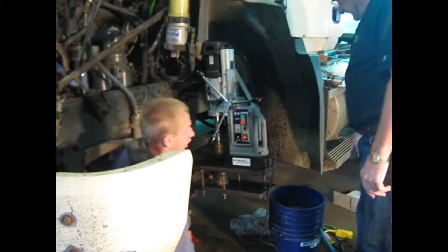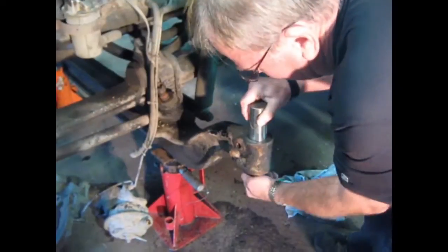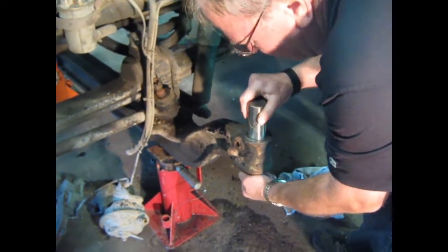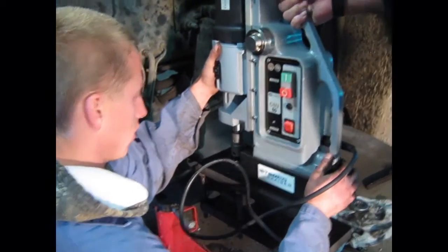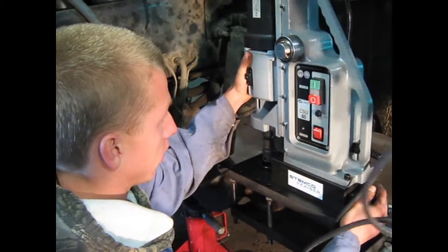We use an APE machine to ream the worn axle eye and replace it with a new kingpin. These replacement parts strengthen your axle eye and can last up to twice as long. Best of all, the entire process is complete in minutes and can cost as little as one-fourth of the traditional repair cost.